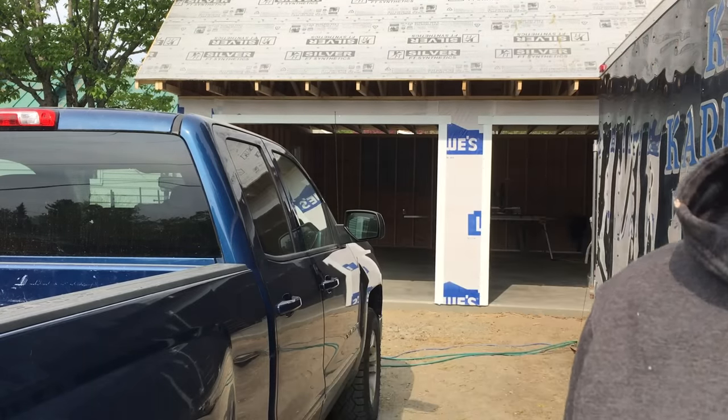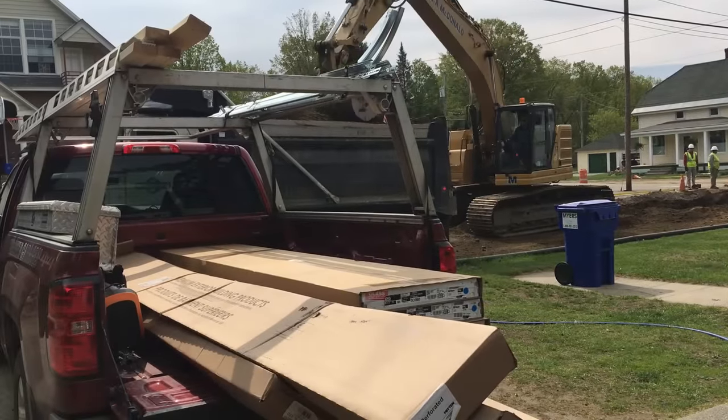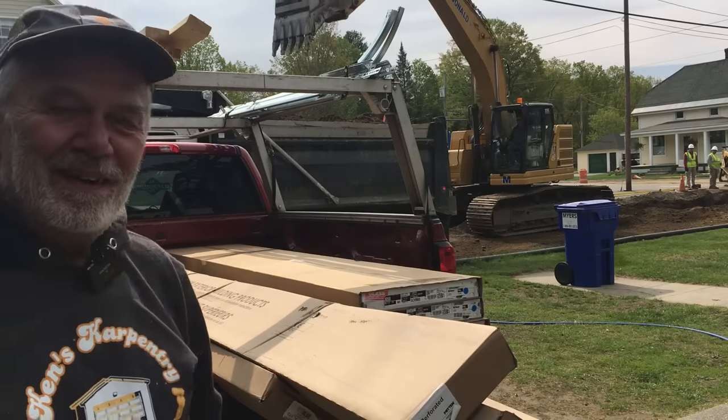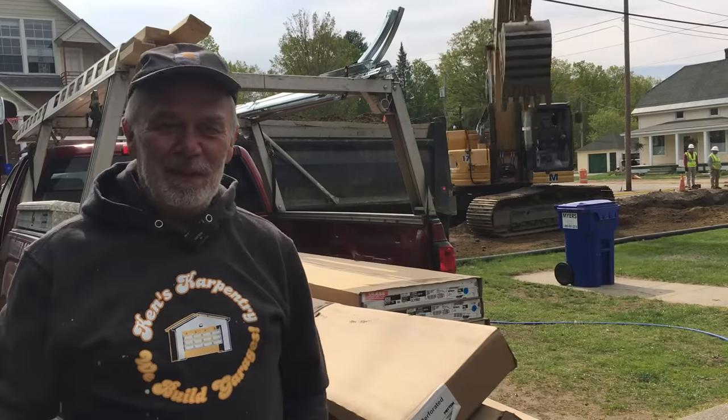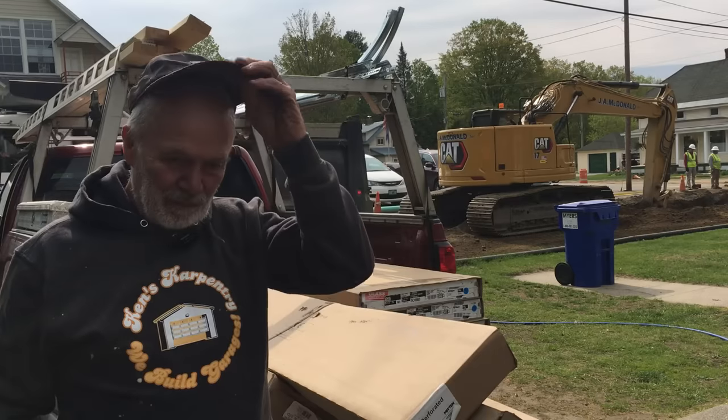Guess what? I am currently blocked in. Let's take a look at that. Right in front of the driveway. We will be here for a few hours. We can't get out because they've dug the road up.